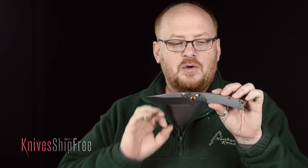Hi, this is Derek Bone with Knives Ship Free, and this is the Benchmade Hunt Crooked River. It's flat out one of the coolest knives released in 2016.